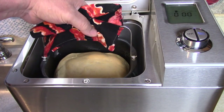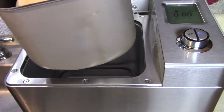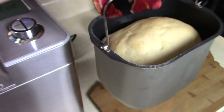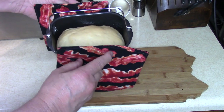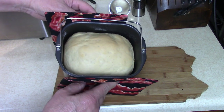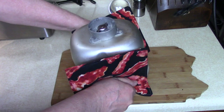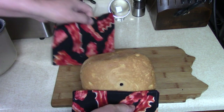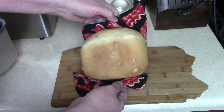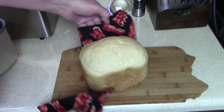Remember — twist and lift. Put it down on this cutting board. Don't burn yourself, it's hot. It comes out real easy. Doesn't it look nice? Look at that! That's French style bread.